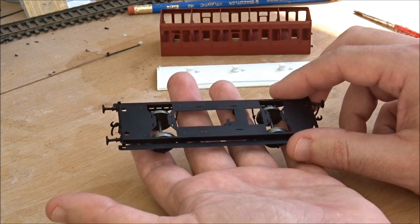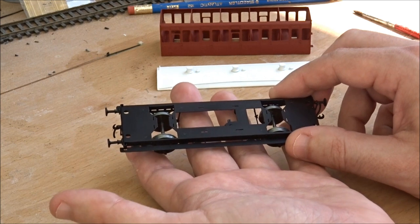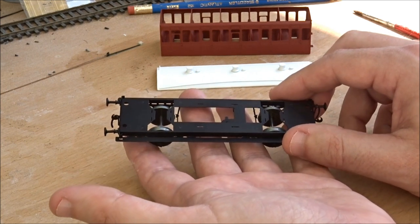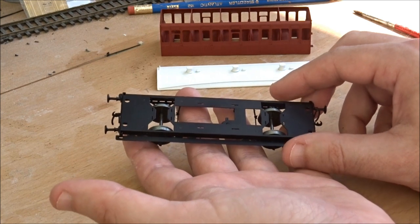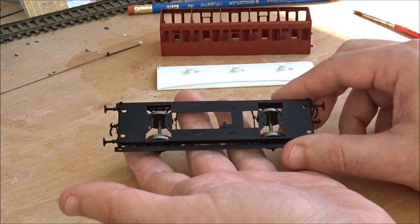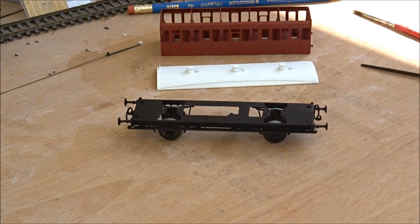Having done that, I need to clean up the handles on the body and the rear of the body sides to solder on the handrails themselves. I will check back in a few days and see where we're at.